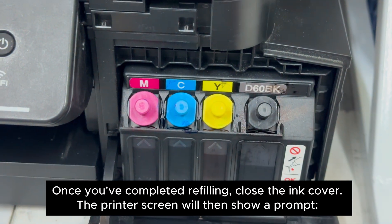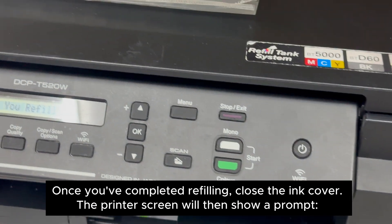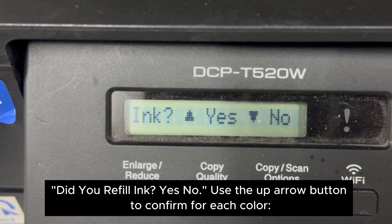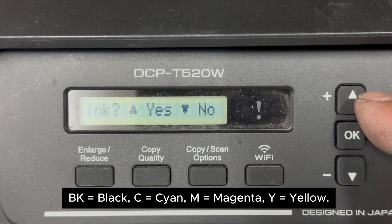Once you've completed refilling, close the ink cover. The printer screen will then show a prompt: 'Did you refill ink? Yes / No.' Use the up arrow button to confirm for each color: BK (Black), C (Cyan), M (Magenta), Y (Yellow).